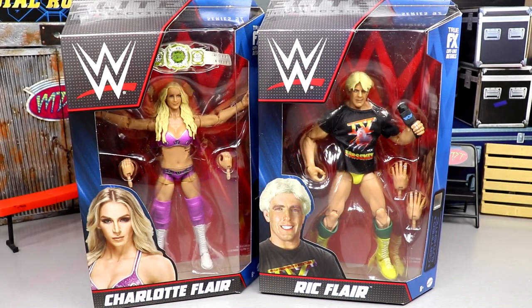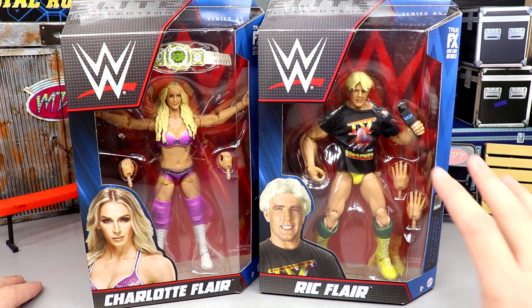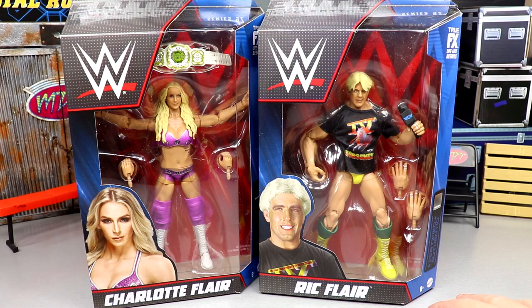Welcome back to another My Damn Toys video. Today we have another two-in-one WWE Elite figure review — WWE Elite Series 92 Charlotte and Ric Flair. These two could go together in a review. It should be insane to see father and daughter in the same Elite line. We've never seen that before. It took 92 series but here we are — Series 92 Charlotte and 92 Ric. We have a more classic style Ric Flair and a modern Charlotte, but I think everything still stands.